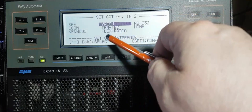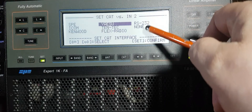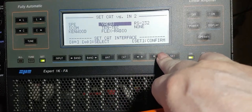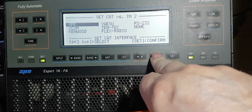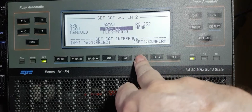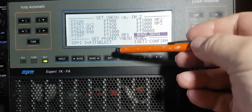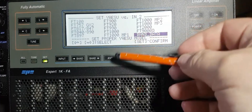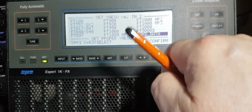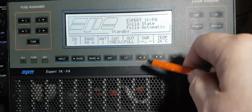As you can see there's Yaesu, Ten-Tec, Flex Radio, and it uses RS-232 which is connected to the back of the linear and goes to the radio as the interface. Let's go to confirm. Going back up - go to Yaesu and set. This shows all the different radios it can do. I've got it on the 101D at the moment. You can set it up for Icom, Ten-Tec, whatever radio you have - this is how you set it up in the linear. Let's press set.